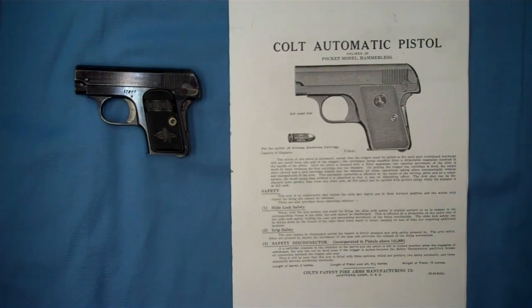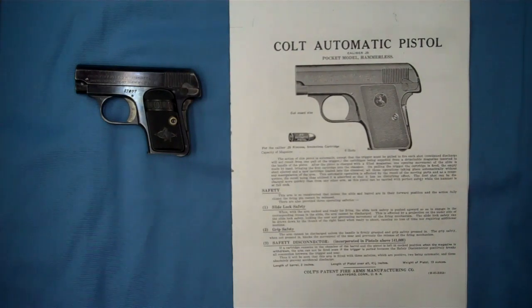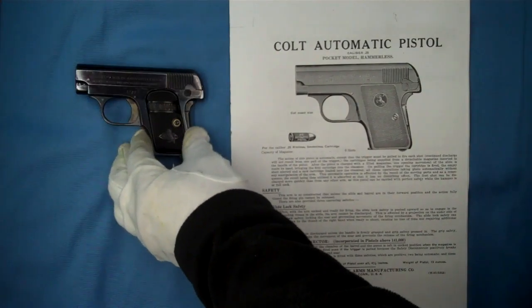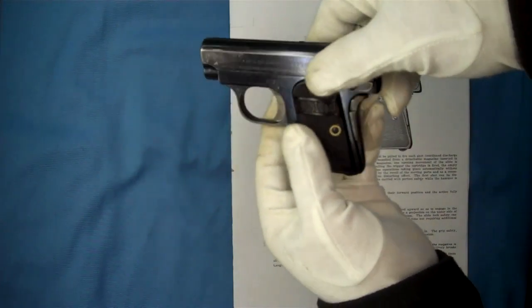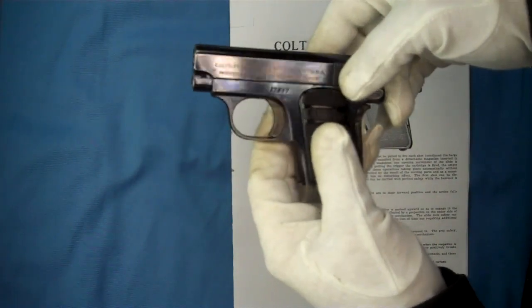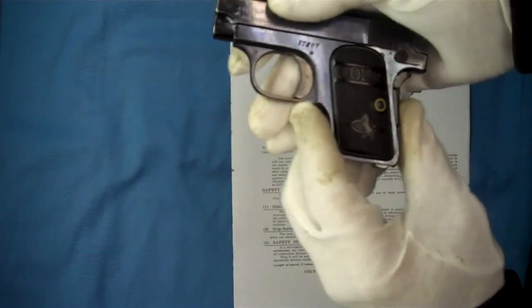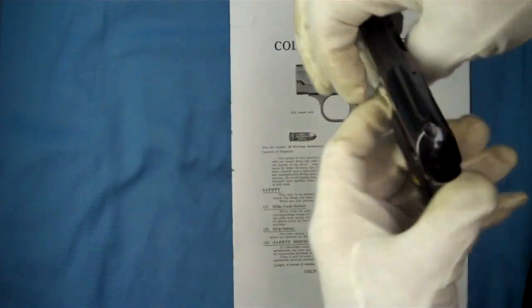Well hello and welcome back. Today we're going to do a quick field strip video on the Colt 1908 25 caliber vest pocket hammerless, otherwise known as the Model N. This one I have in front of me right now is from a 1909 to 1910 production. Beautiful pistol here with the deep rich charcoal blue finish on it and a lot of the features of the early Colt pistols — it just looks great.